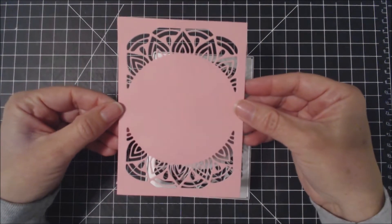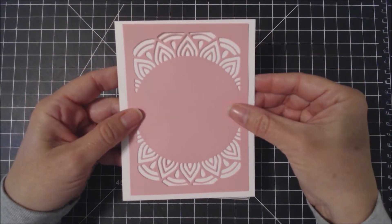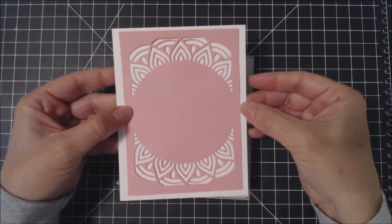Here's what it looks like cut out and on an A2 sized card. As you can see, it leaves a little bit of an edge at the top and the bottom and a little bit more on the sides.